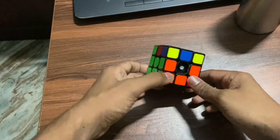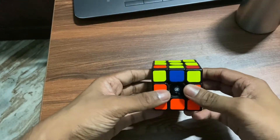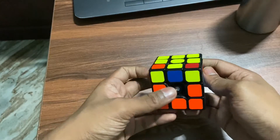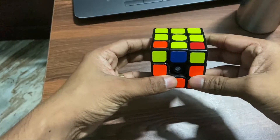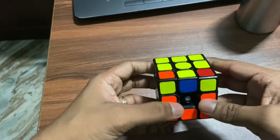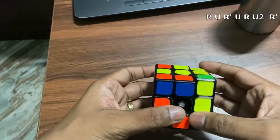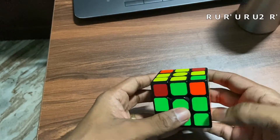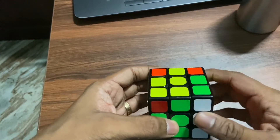Sometimes you will get a case like this where these two colors are not fixed. That time also you apply the same formula, but there is a trick. When you get two yellows like this, you have to hold these two yellows in front and do that. When you do this, you will get that fishtail — so R U R' U R U2 R'. See, you got the fish kind of thing.